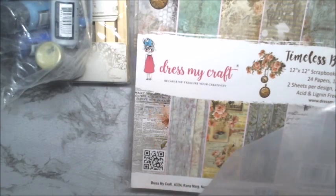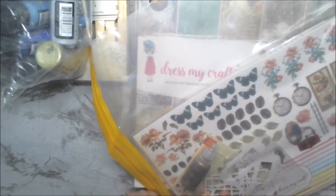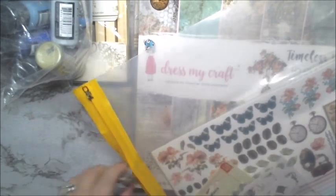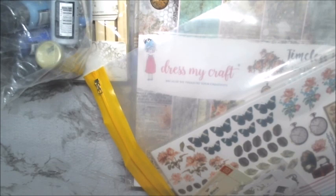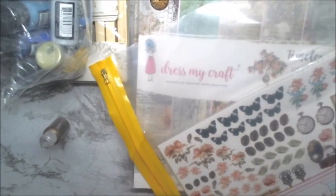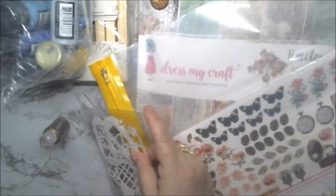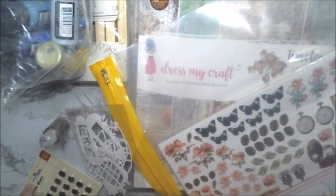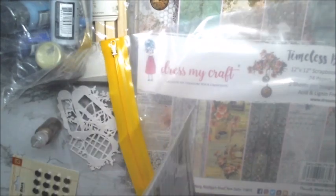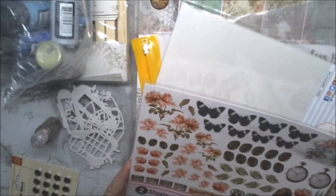And we have this little figure here with a stickle — I think it is stickles. We have the die cuts. We have the magnets, we have the acetate, and then we have the Just My Craft Timeless Beauty motif sheets.